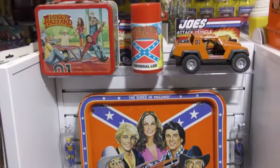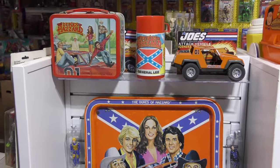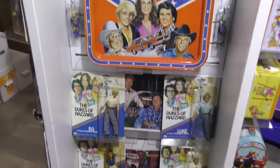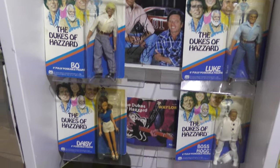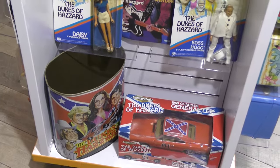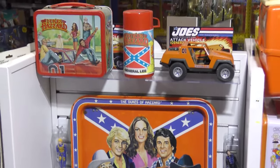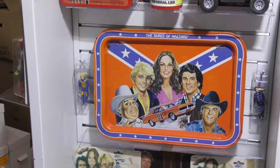Anyway, what do you think, guys? Anybody collect any of this kind of stuff? What are your thoughts - any Mego fans out there? Let me know in the comment section down below. Please give the video a thumbs up if you got something out of that. Sure hope you did. Share it if you can, subscribe if you're new - all of that good stuff.